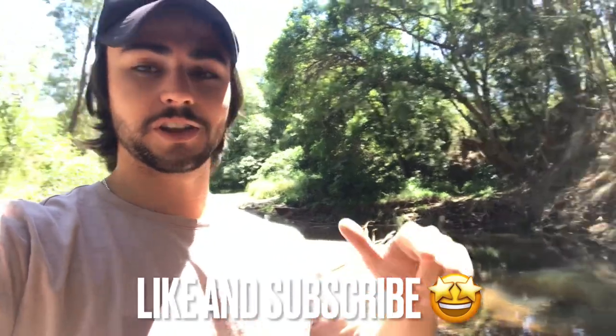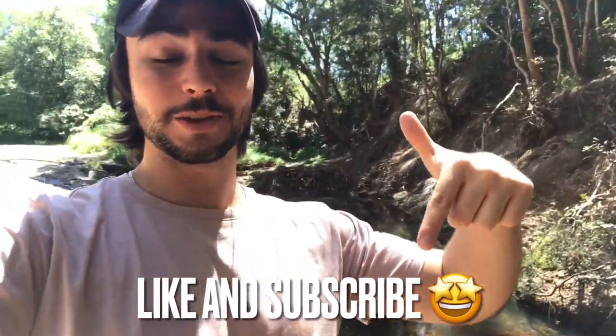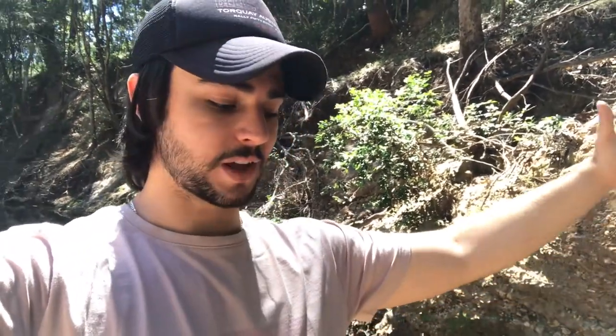If you like these sorts of videos, make sure to like and subscribe, and let me know in the comments whether you want to see more. I'm going to be posting videos like this in the future — going out with some friends to the Gold Coast and Sunshine Coast to see what's in the rivers there. It's a new sub-hobby within the fish hobby that I'm really enjoying.